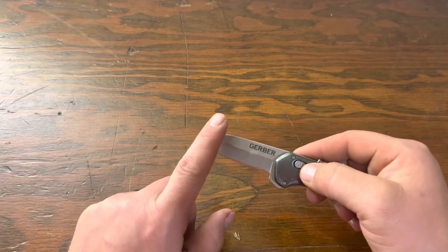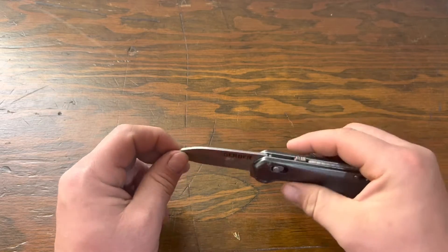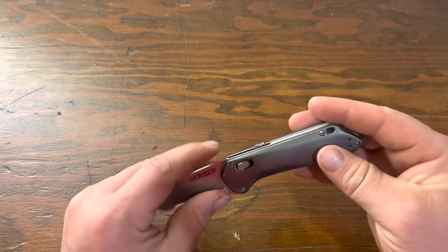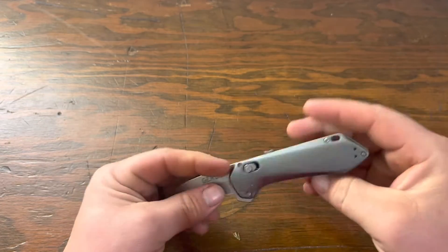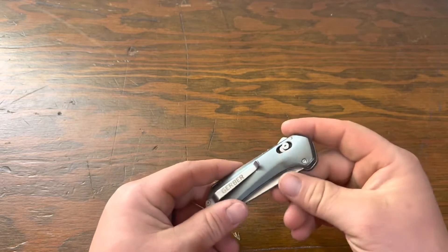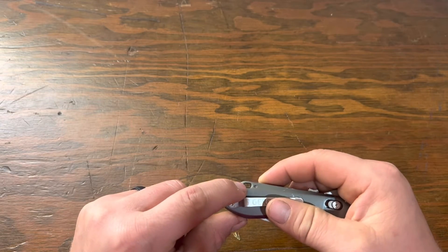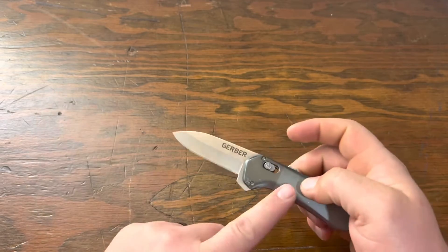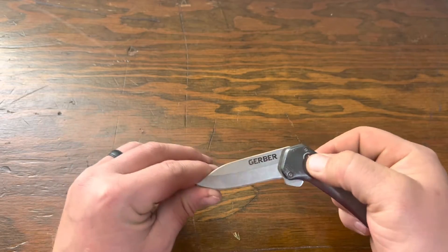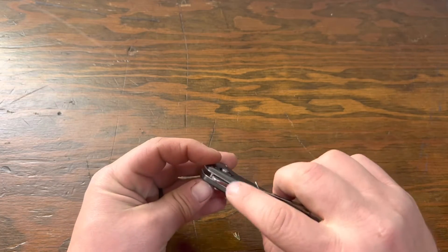It has a drop point blade and the blade is made of 7Cr17 stainless steel. The handle is made out of aluminum, anodized with a gray color, so it looks very sharp. It has an ambidextrous steel pocket clip, and also a lanyard loop. You have a pivot lock — when you have the knife flipped open you have to pull this back; it has a tab on both sides that allows you to fold it into safe mode again and flip on that safety.